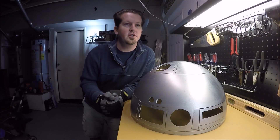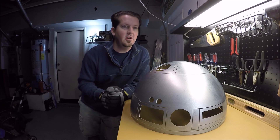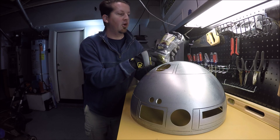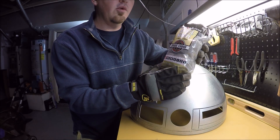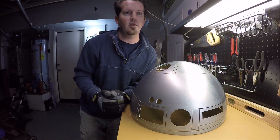Now that you've washed your dome of the water marks and the leftover grease, you want to shine your dome. You will need to use 0000 steel wool, which is the super fine steel wool. You can locate this at any one of your local hardware stores.